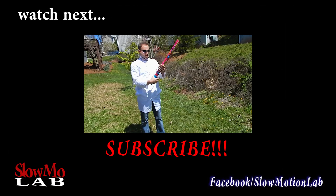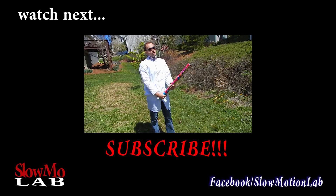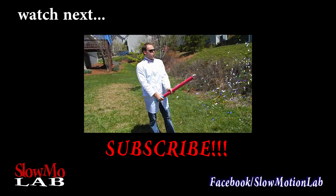All I'm gonna do is grab it on two ends and twist it up, and we're gonna see it explode. Woo!